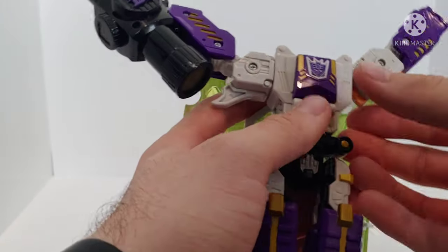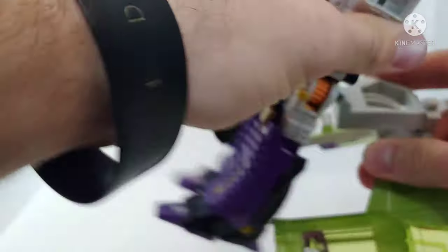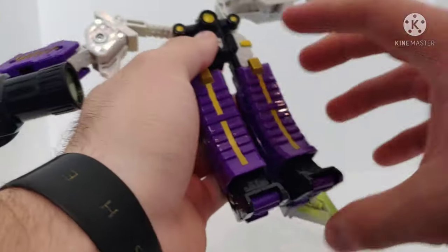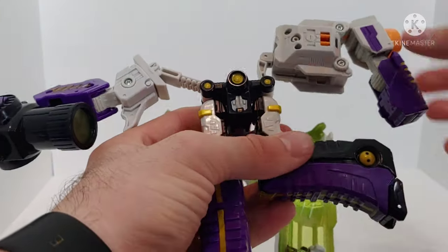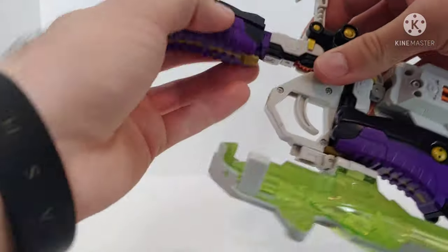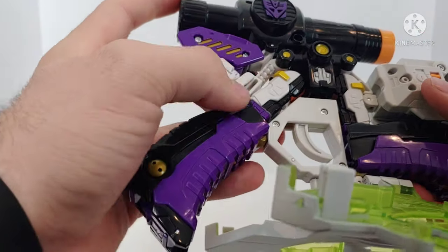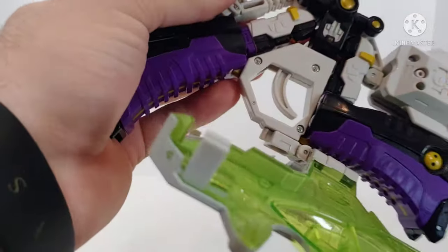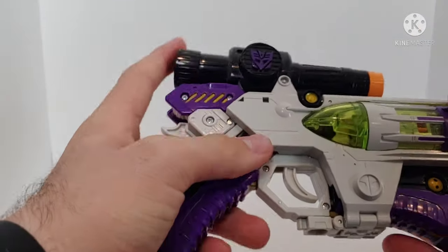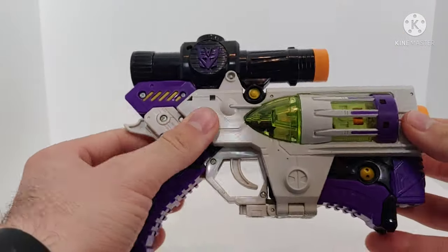Obviously, don't go hunting one down for an outrageous price, but if you find one for a reasonable cost, yeah, I definitely think it's worth trying to get your hands on. It's just a fun figure — there's nothing overly complicated about it, it's fun to walk through the transformation, and I can't tell you how many times I transformed this thing between gun mode and robot mode before this review. It's just so much fun and it doesn't take you long. Granted, it's not perfect and it does have its oddities, but it's a really cool figure to look into getting. I definitely recommend this one if you can find it for a reasonable price.